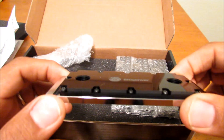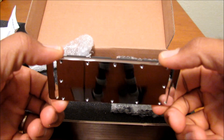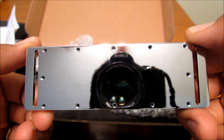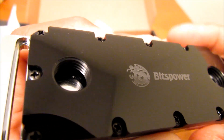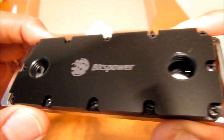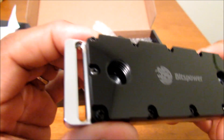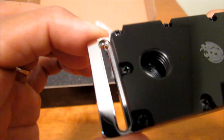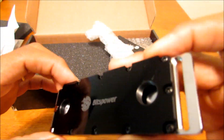And now we have the water block itself. Don't mind my daughter — she's in the back singing. And it's really shiny, as you can see. You can see the camera, you can see my head right there, ceiling fan. So you can see there are G1/4 ports for an inlet and outlet, and it doesn't matter which way it goes in and out — it's your choice. There's also a hole here for adjustability if you were to mount two or four modules. I like the finish of it.